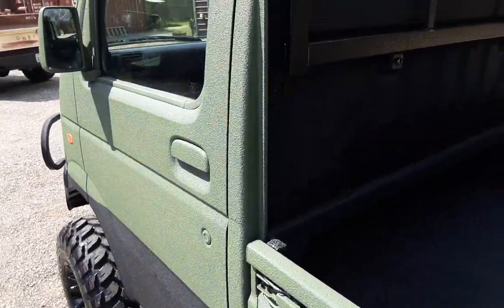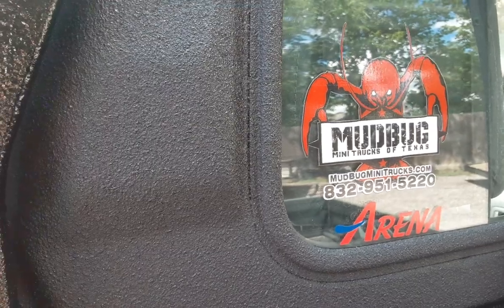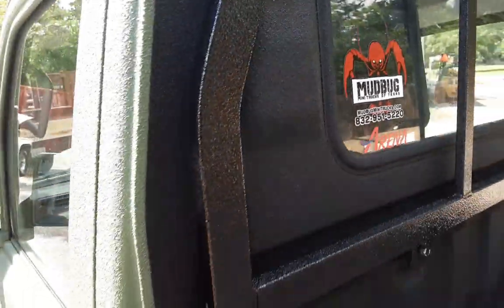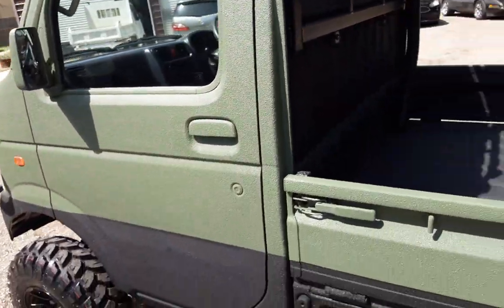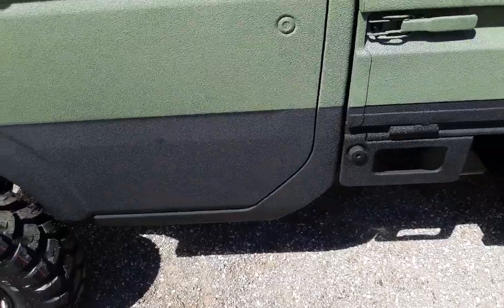I know what you're asking yourself — how can I get one of those badass trucks? Check it out: Mudbugminitrucks.com. You can reach us at 832-951-5220. Give us a call, let us know what you think. If you need one, give us a call.